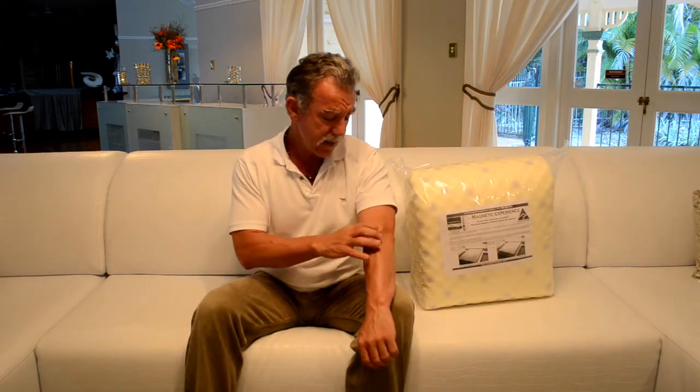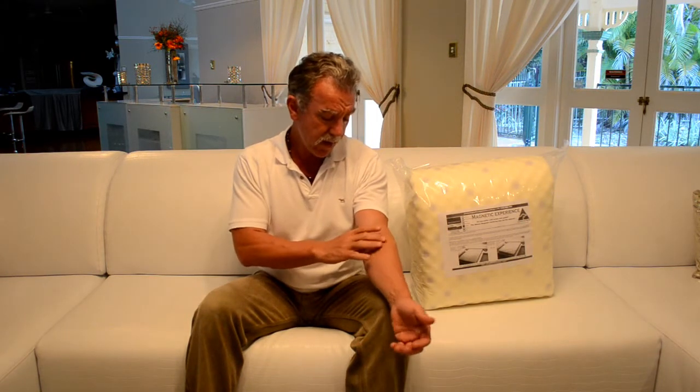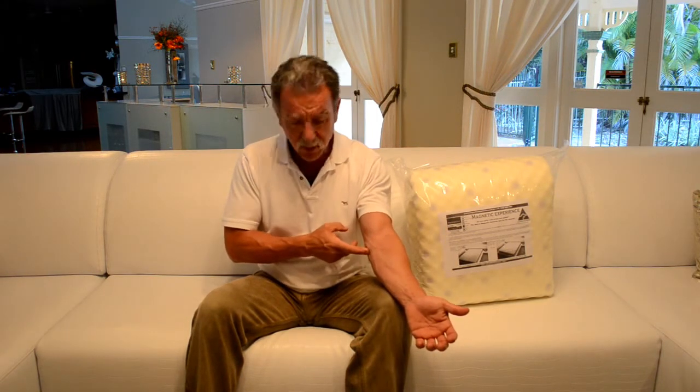Cameron here from Global Magnetic Experience. Today we're going to discuss a couple of products that you can use for the treatment of tennis elbow. You don't have to be playing tennis to get it — primarily it's inflammation of the tendons which go in line with the elbow area. A lot of people get it on the inside or the outside depending.